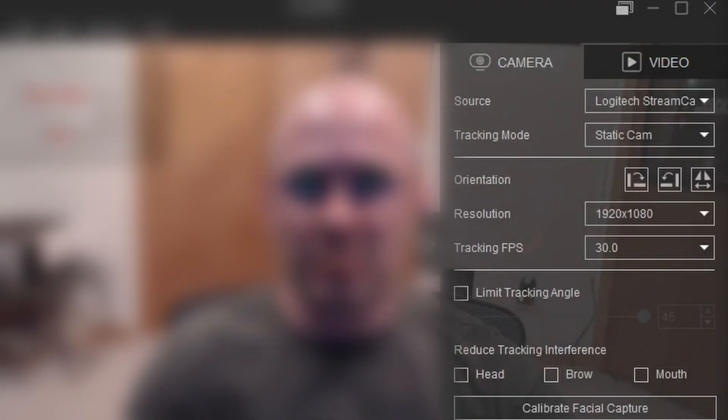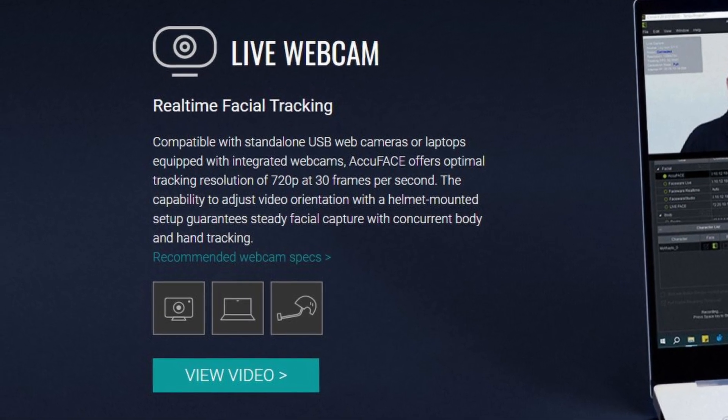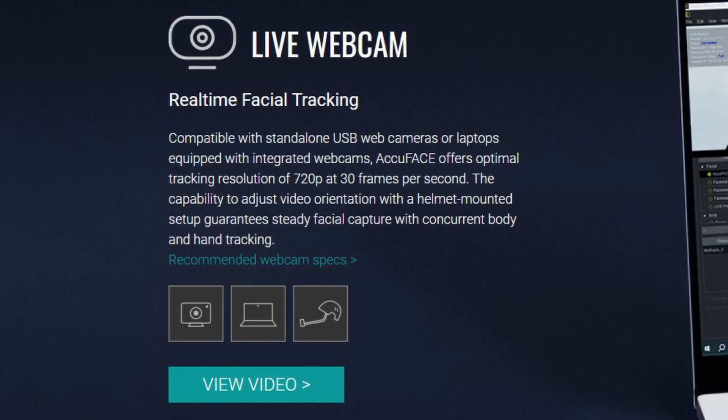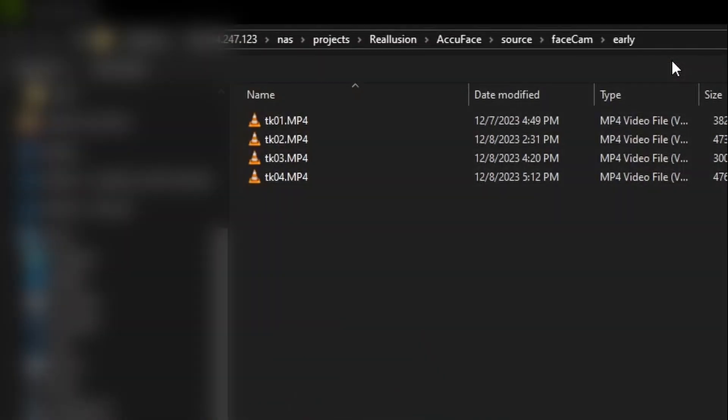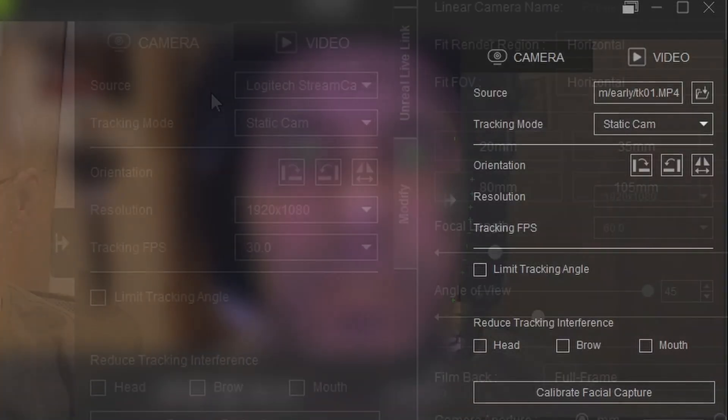First off, you can see it defaults to the camera tab where you select a device to capture live video footage from. Any webcam or PC-connected camera can work, as long as it can hit a resolution of 1280x720 and maintain 30 frames per second of video. Both the live or pre-recorded video file approaches have their benefits, which we'll discuss as we move along, but here we'll start off with the live capture first.